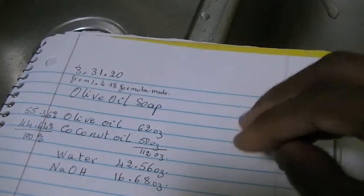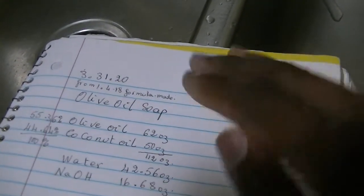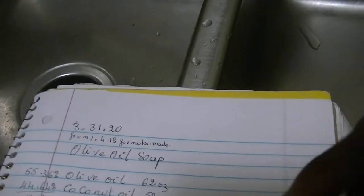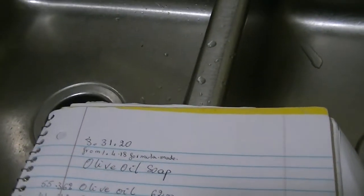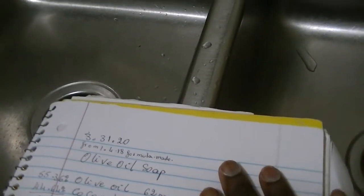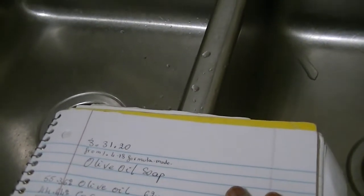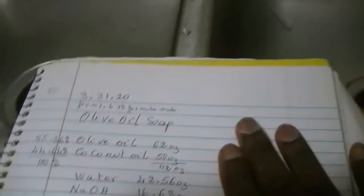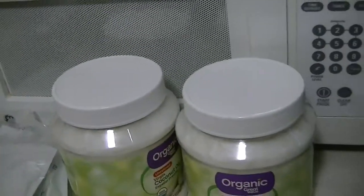I like as few ingredients as possible, so that if there is a reaction to the soap, I can pinpoint what the ingredient might be. And it works for me. In general, I just don't like a lot of ingredients in my products — the fewer, the better. So that's what my soap is going to be.